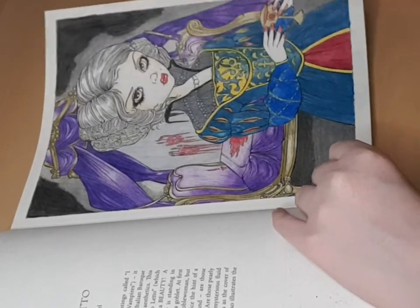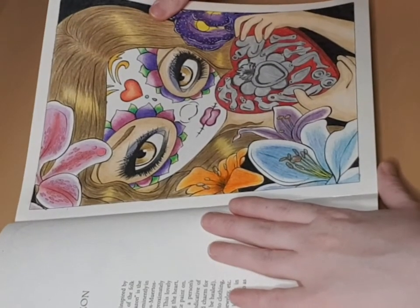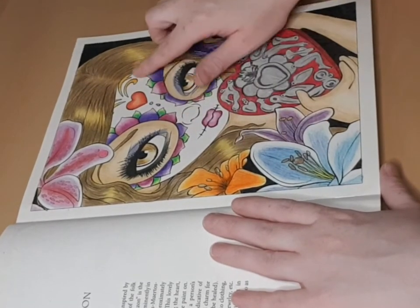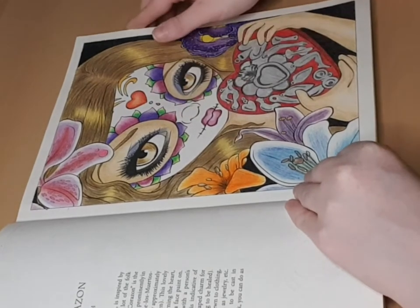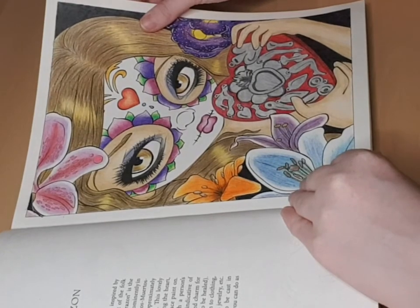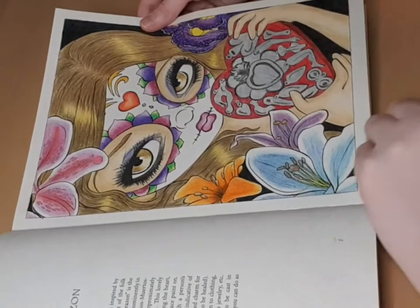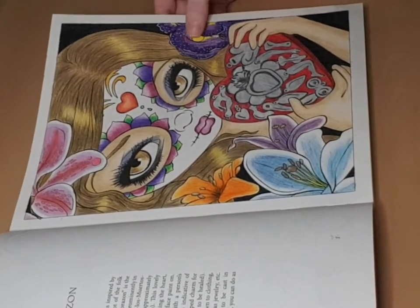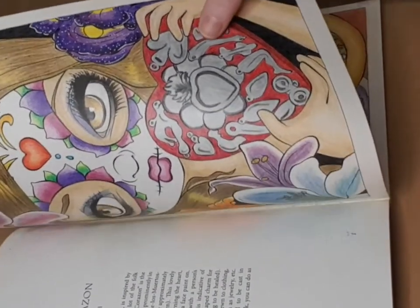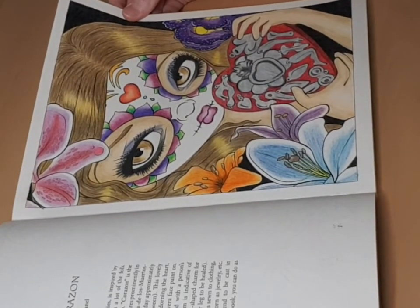Here we have another one. I love the Milagros — Mexican milagros-inspired style. Sorry, I mixed up French and English! I really love what I did with the flower here. If you look closely, there are small spots on it. I really like this picture — it's quite a nice one.